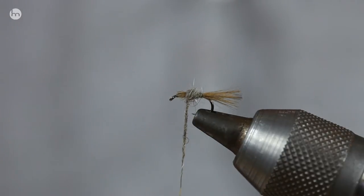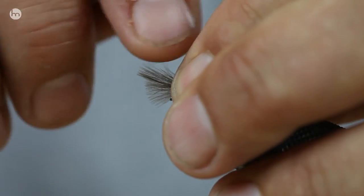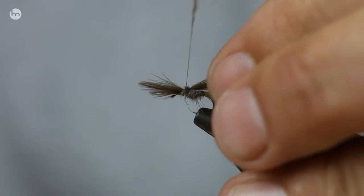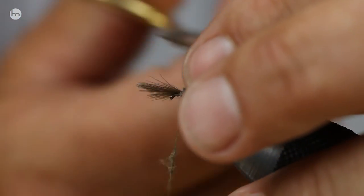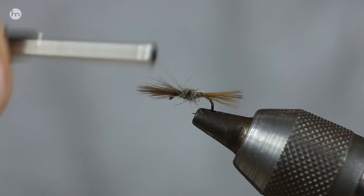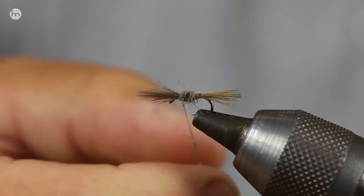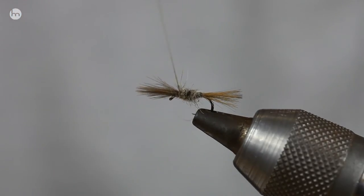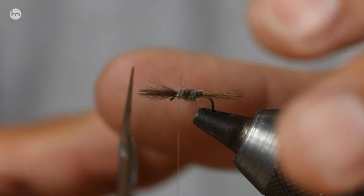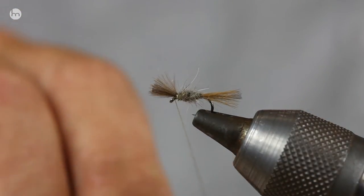Build it up to there and we're going to put the head in. Again, not the best CDC — and you don't want that. Just use that. Cut that off. If you find that the front end is that little bit long, don't worry about it. That's all you have to do — cut it off. And then just a couple of half hitches to finish off.